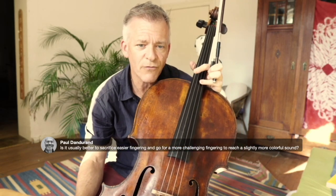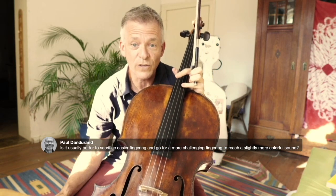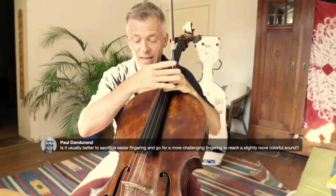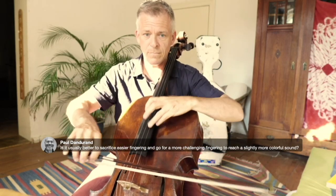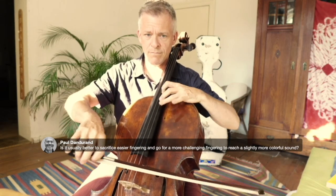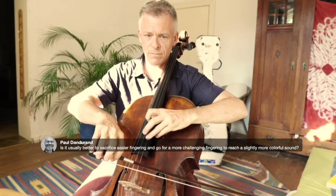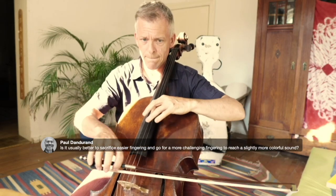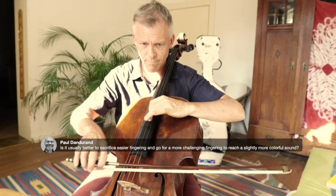Is it usually better to sacrifice easier fingerings and go for a more challenging fingering to reach a slightly more colorful sound? I always choose fingerings which are risky, not for the risk, but to keep the color. Like in the Schumann concerto, I like to stay on one string.